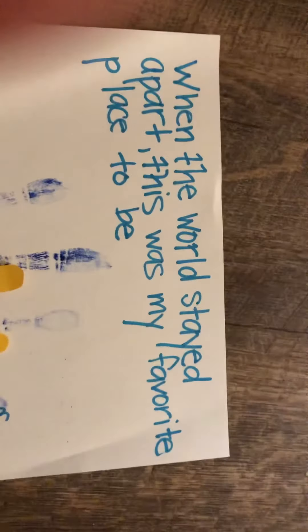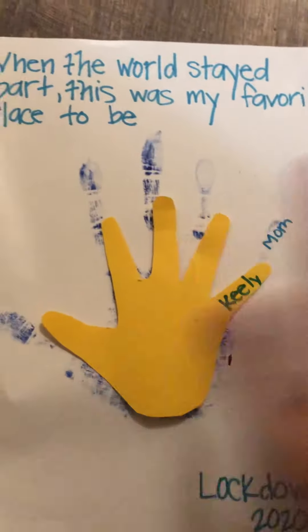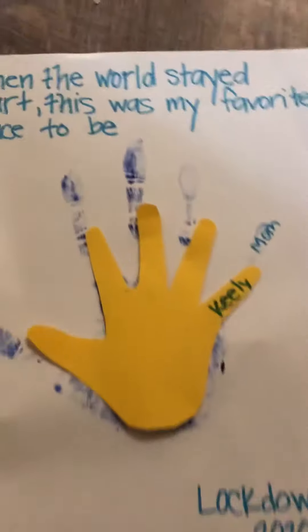Write: 'When the world stayed apart, this is my favorite place to be.' Add a little heart, and at the bottom write 'Lockdown 2020.' If you do paint, let the first one dry completely, then do the second one in a different color, and so on.